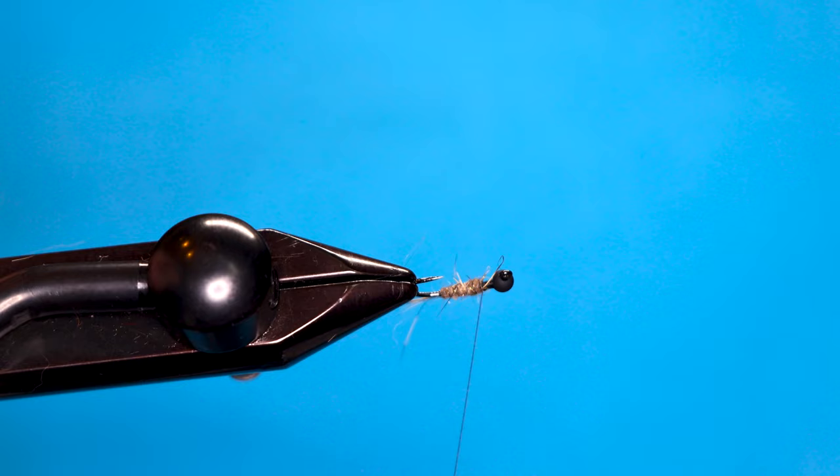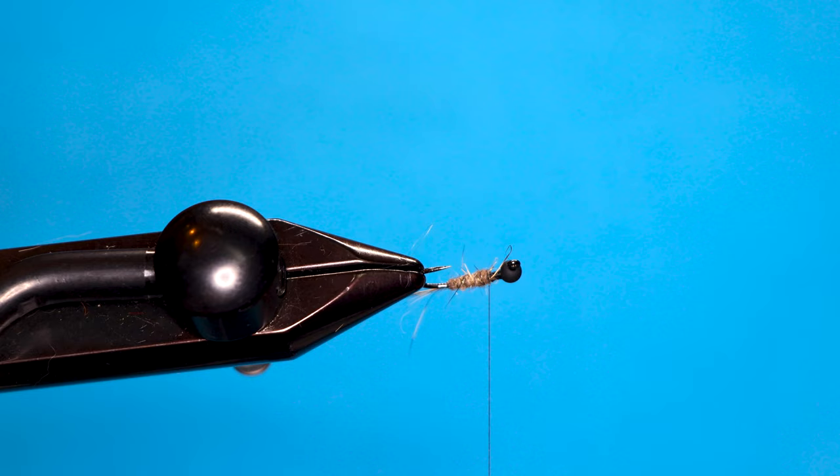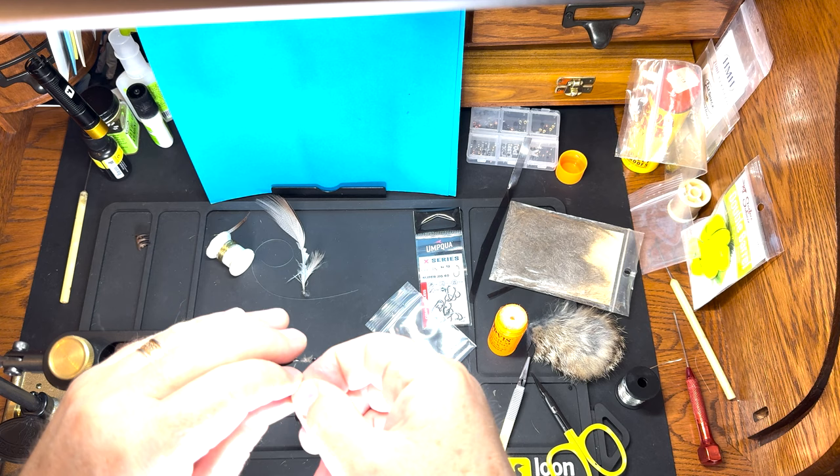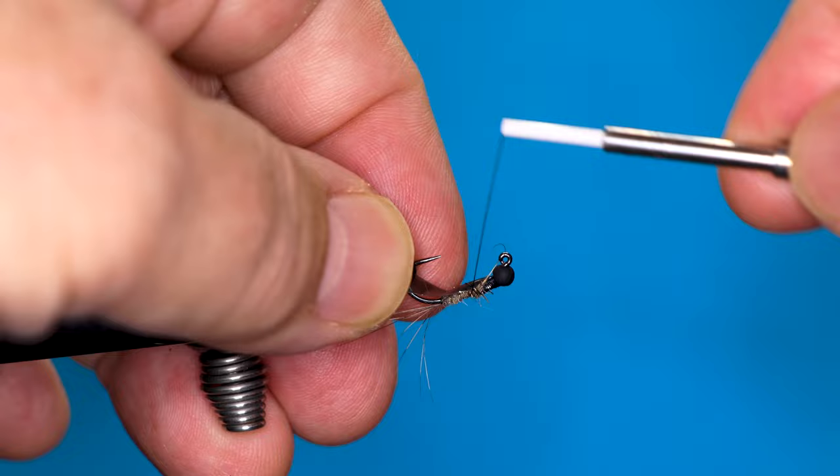Next I've got a synthetic piece for the wing case — it's actually a piece of an electronics mailer envelope. I'm just going to trim that up, then turn the fly over because I want that on the underside, and we'll get it bound in nice and tight.